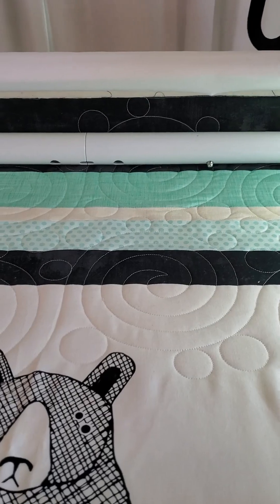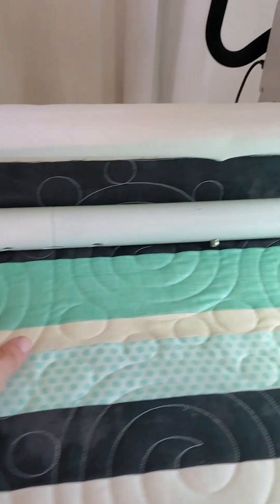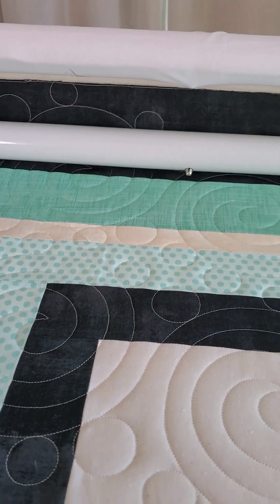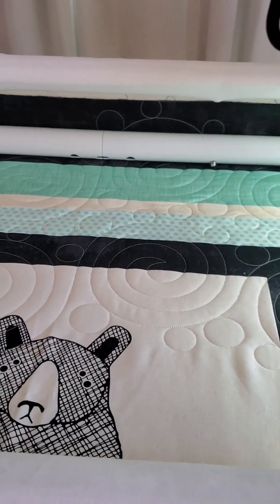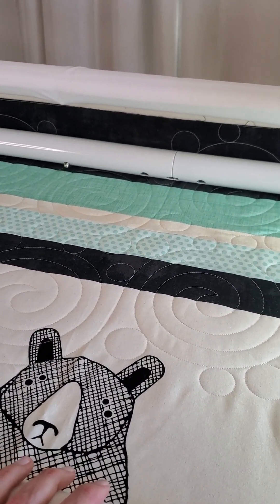We are working on nesting now so we can get that all completed. I did get a little excited and already nested one row — I have two rows on here and we're going to go ahead and nest. Here is my first row up here, and here is my nested row. I think this is turning out really cute, I'm very happy with it, so we are ready to nest again.